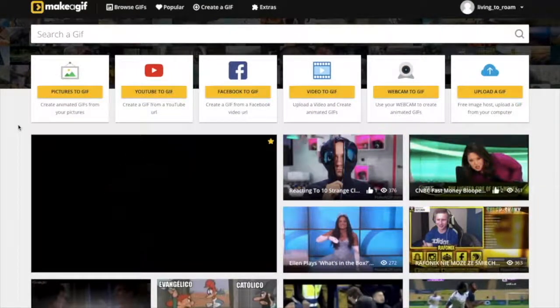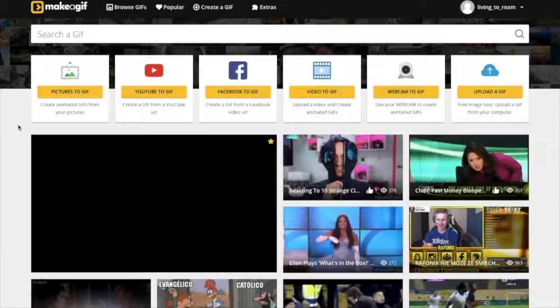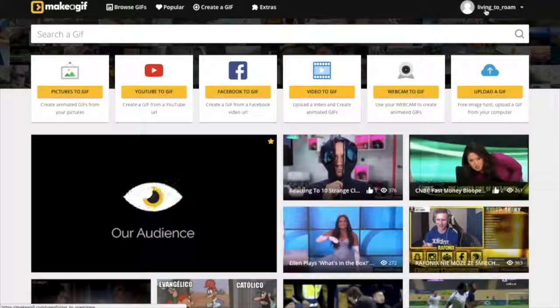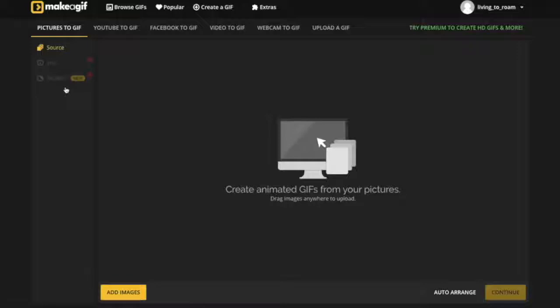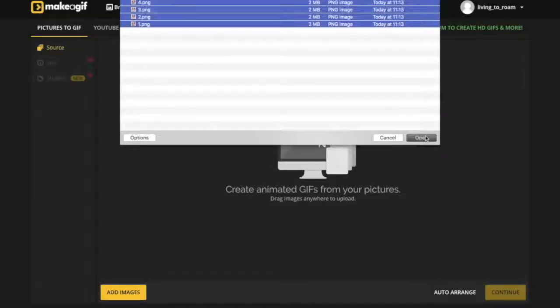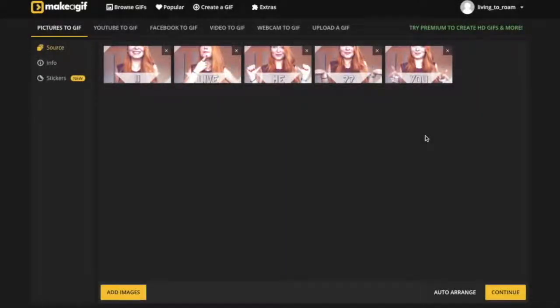All right, guys, so we're going to start off this tutorial at makeagif.com, which is going to allow us to make beautiful gifs without ugly watermarks on them, which is great, especially if you're using your gifs for business purposes. It's free for you to make an account and log in, which is what I've done. We're going to click on 'pictures to gif' and begin adding our images. I already have the images I want to use, but if you haven't seen the previous video where I showed you how to create captivating images for your gifs, make sure to check out the link in the description for how to create these images from scratch using a free tool online.